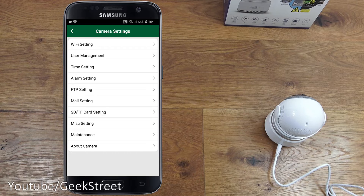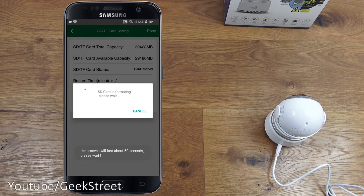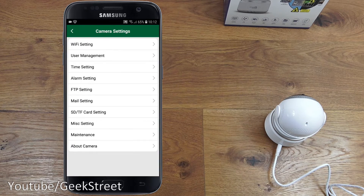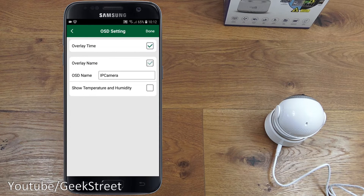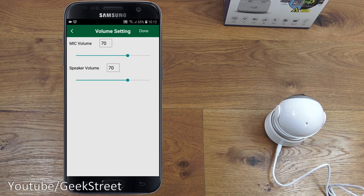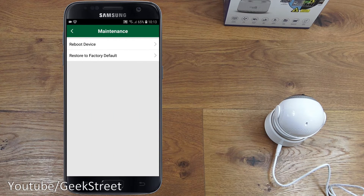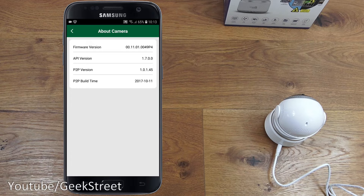Mail settings allow email alerts on activity. The SD card setting shows the card status and allows formatting. Miscellaneous settings include OSD overlays where you can add timestamps and camera names — useful when running multiple cameras. You can also adjust mic and speaker volume, AC frequency, and access maintenance options including device reboot, factory reset, and firmware version info.